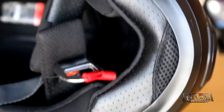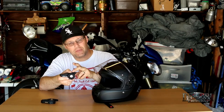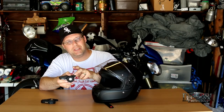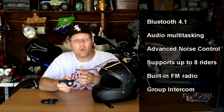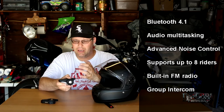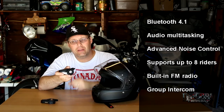Now past the helmet itself, let's look at what the Bluetooth can do. The specifications are pretty much the same as a Senna 20S or 20S Evo. You get all the goodies: Bluetooth 4.1, audio multitasking, voice control, and connectivity for up to eight riders including yourself — so you and seven other riders.